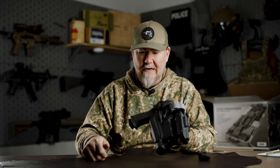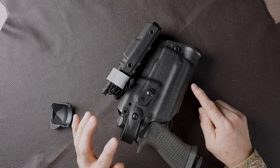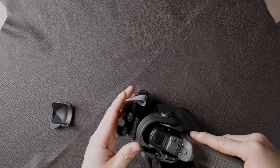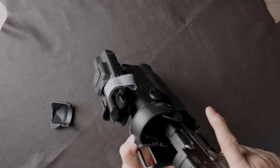This happens to be the 6360 RDS. The 6360 is a Level 3 retention holster — you have the SLS bail running forward, and then you have the AOS module to release the pistol. Lock up, drop the bail, and you're good to go.